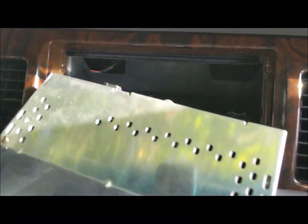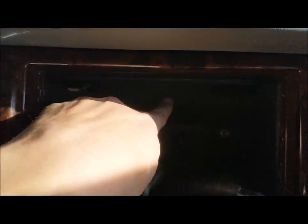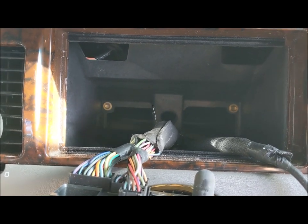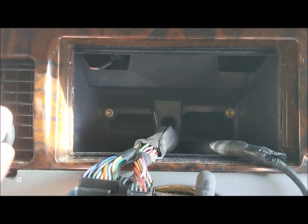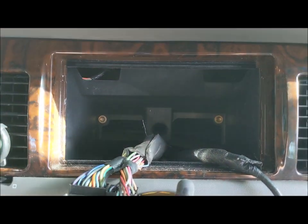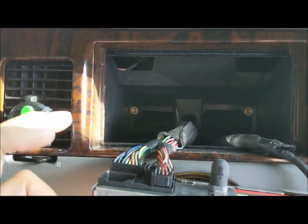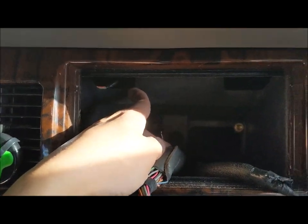If you look back here, you have this whole assembly. That whole thing is part of the air conditioning system. If you put in a normal-size double-din head unit, it will be too deep and you'll have to cut into your air conditioning.